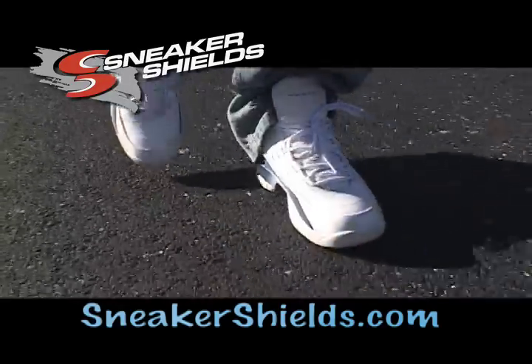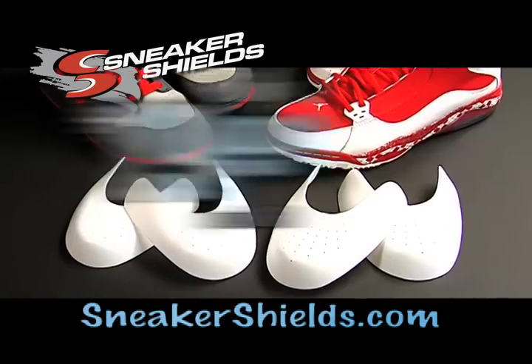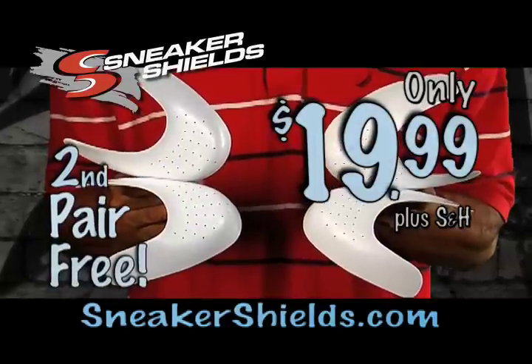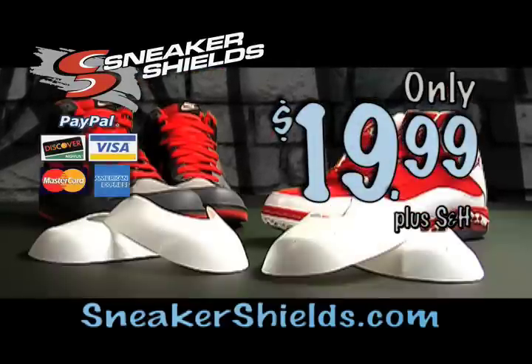Sneaker Shields — just slip them in and leave them in — just $19.99 plus shipping and handling. Try them now risk-free for 30 days. Call now and get a second pair absolutely free. Go to sneakershields.com. Hurry up and call now.